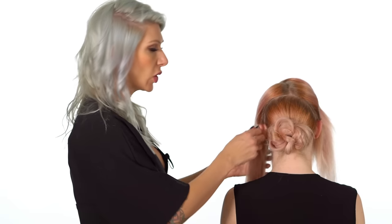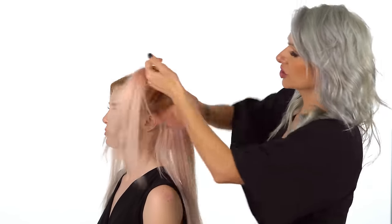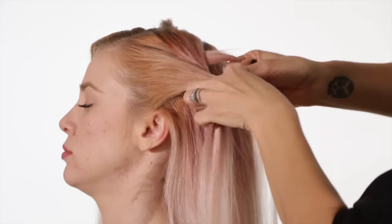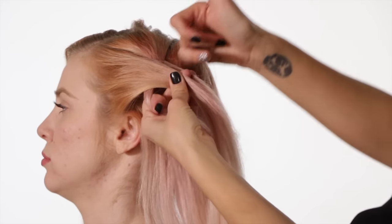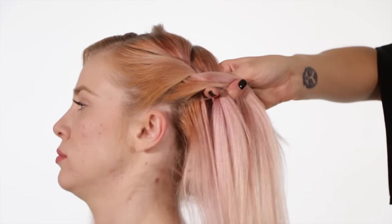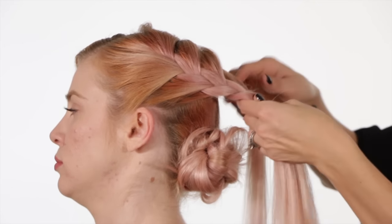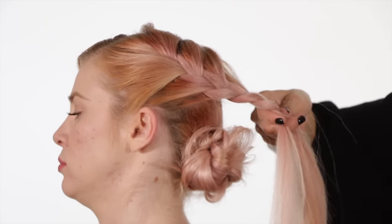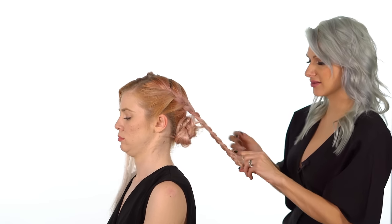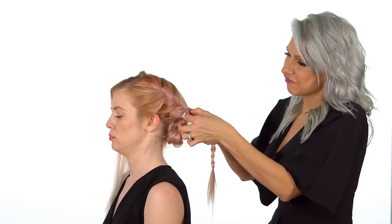Now we've created a gorgeous bun — now we're gonna go ahead and braid the sides. I went ahead and dropped the section out in the front. We're gonna create a large triangle section, divide it in three, and then create a simple French braid — right goes into the middle, left goes into the middle. On our right side we're gonna add hair to it, pick up some hair, go into the middle; on the left side, same thing, pick up some hair. While we're doing that, we're over-directing it toward our back braided bun. Once we run out of hair to incorporate, we're just gonna do a simple three-strand braid. Once you get to the ends, secure it with a hair elastic. We're gonna pancake this side out by gently pinching and pulling it for a nice full textured braid.